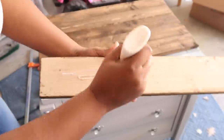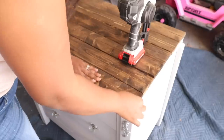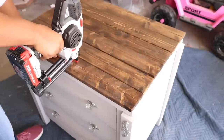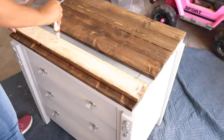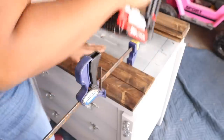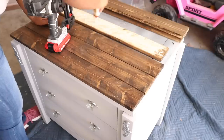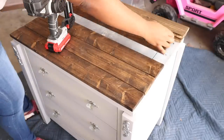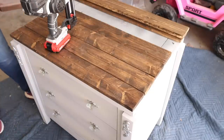The next step was nailing the planked wood to the tops. If you want an in-depth tutorial on how to actually plank wood — what you need, how to select your wood, and all that — I'm going to have a video on that on my membership site. There will be exclusive content especially for refinishing furniture with in-depth tutorials on different topics, so make sure you check that out. The link is down below.